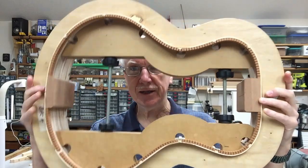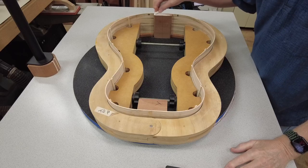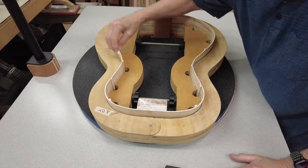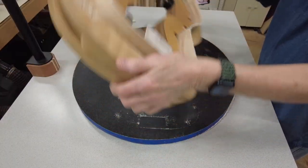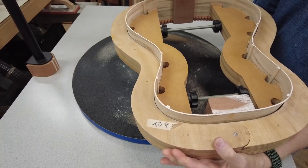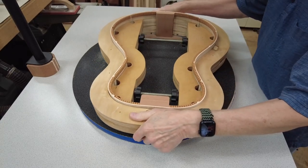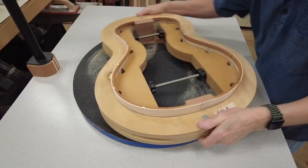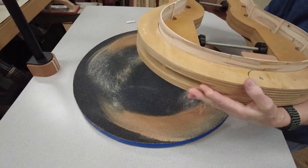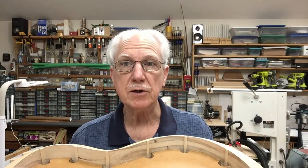I've repositioned the body — this is the back — and I'm just going to set it here on the dish and chalk up the top. Now it shouldn't take as long radiusing the top because it's only a 30-foot radius rather than the 15 like the back. We're radiusing the top, not the back. You can see we've gotten the tail block already down. The heel block still has a little ways to go. I've gotten all my chalk marks off, so we have the top now radiused. It's time now to start putting the kerfing on the top.